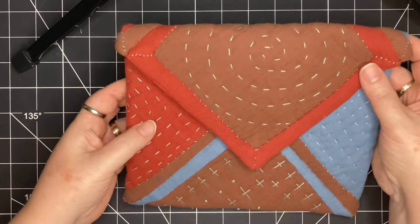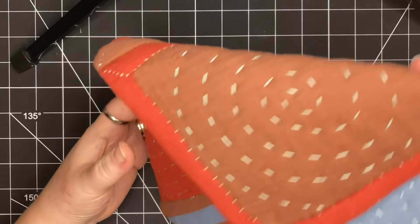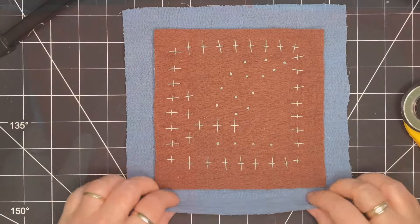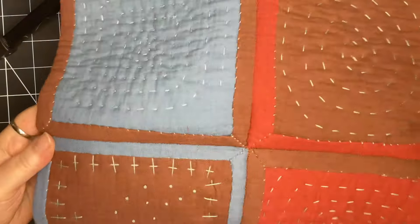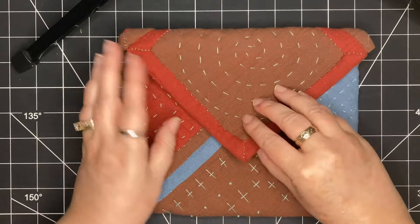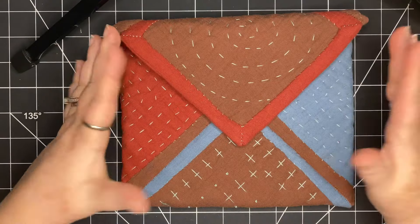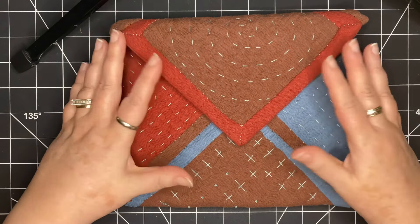This project combines slow stitching with Quilt As You Go. I'm going to show you how I did it step by step. I'm going to start by creating the Quilt As You Go squares, then use my backing to create a binding, and stitch four squares together to create this fun pouch. It's an easy, relaxing project that results in a beautiful, functional pouch. Follow along and stitch your own. I'm so glad you're here. Let's get started.